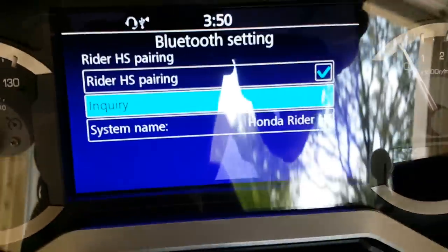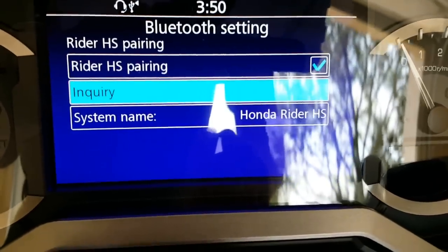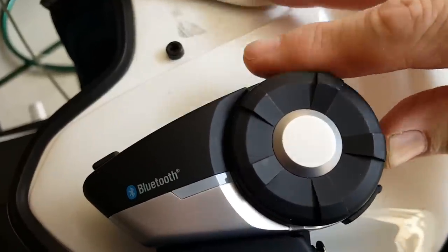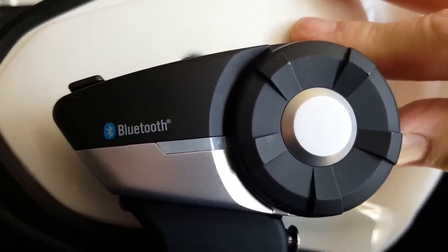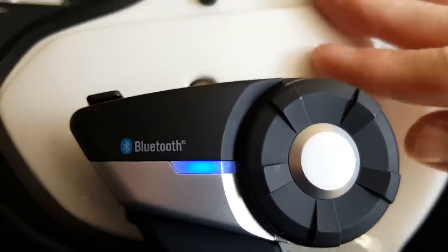We've got the Bluetooth setting screen. I've selected Inquiry and I'm going to hit Enter — it's going to start searching for the headset. I'm going to come back over here and press the phone button on the back for five seconds. You can see it's flashing red and blue, which means it's sending out a signal.